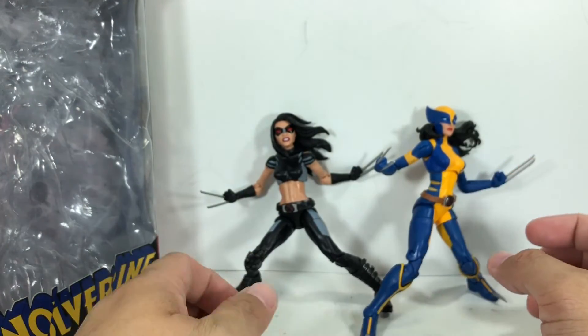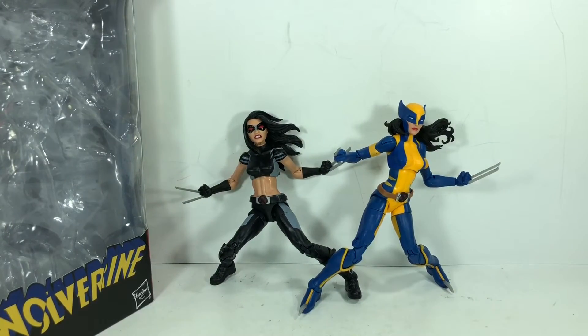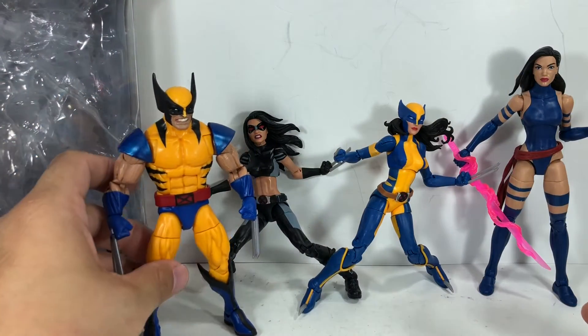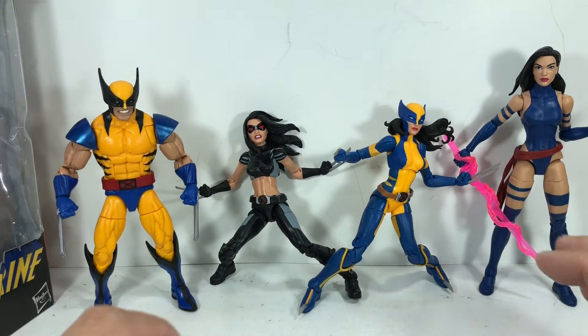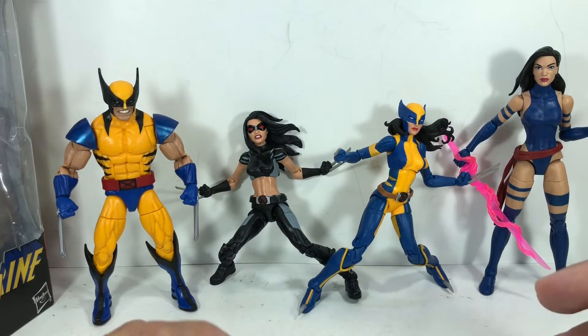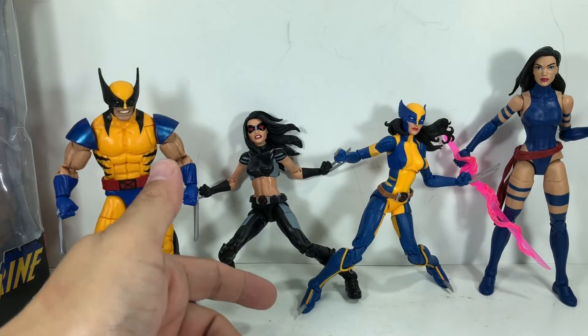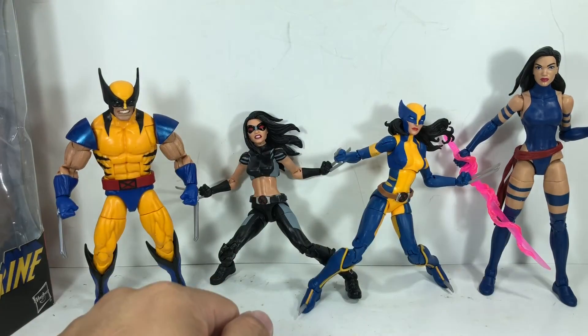I'm just being honest, not being negative. Like I said, I love the sculpt of Laura. I love the Laura Kinney figures that Hasbro has been giving us. And because of my high expectations, I'm a little bit disappointed with what we're getting. I just wish that when they executed it, they could have spent a little more time giving service to the fans. Foot spike and all, this would have been a perfect figure had the paint apps not ruined it.